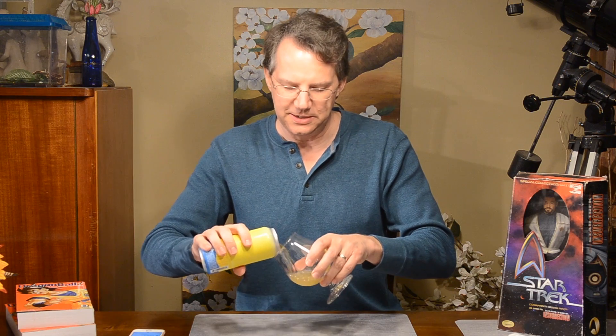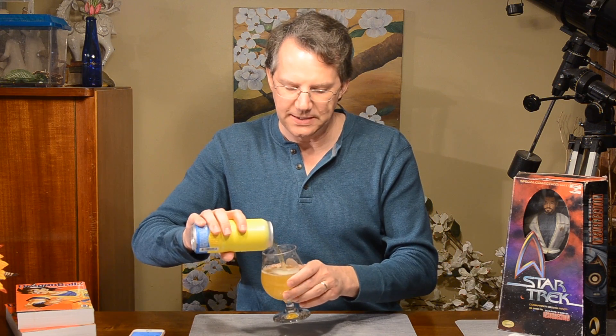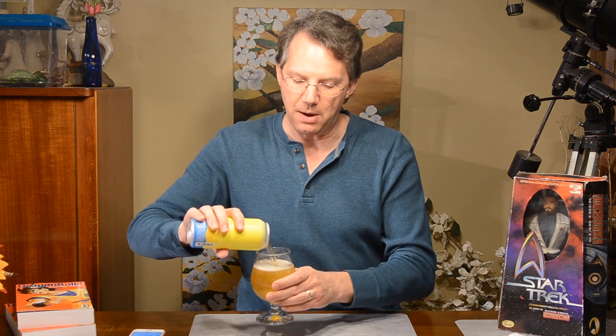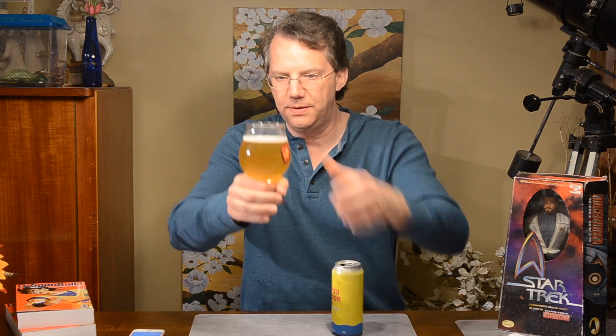Oh wow, and it is a Citra bomb! So what dry hopping means: they take the hops off the plant and dry them out. Wet hops would mean they take them right off the plant, still kind of wet, and throw them in. With dry hopping, they let them hang and dry out, then throw them in — usually in secondary, so not part of the ferment.